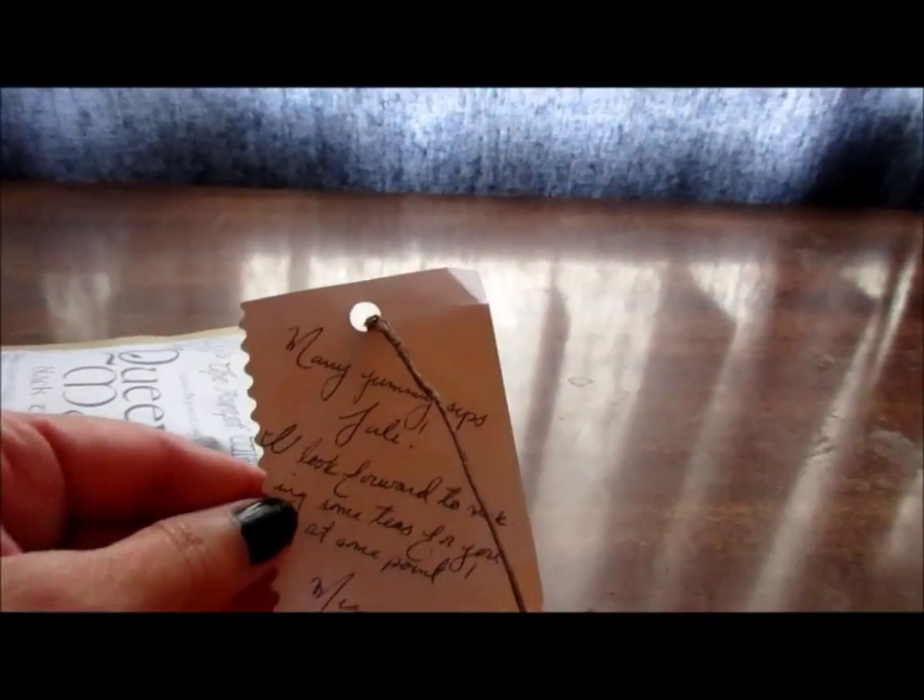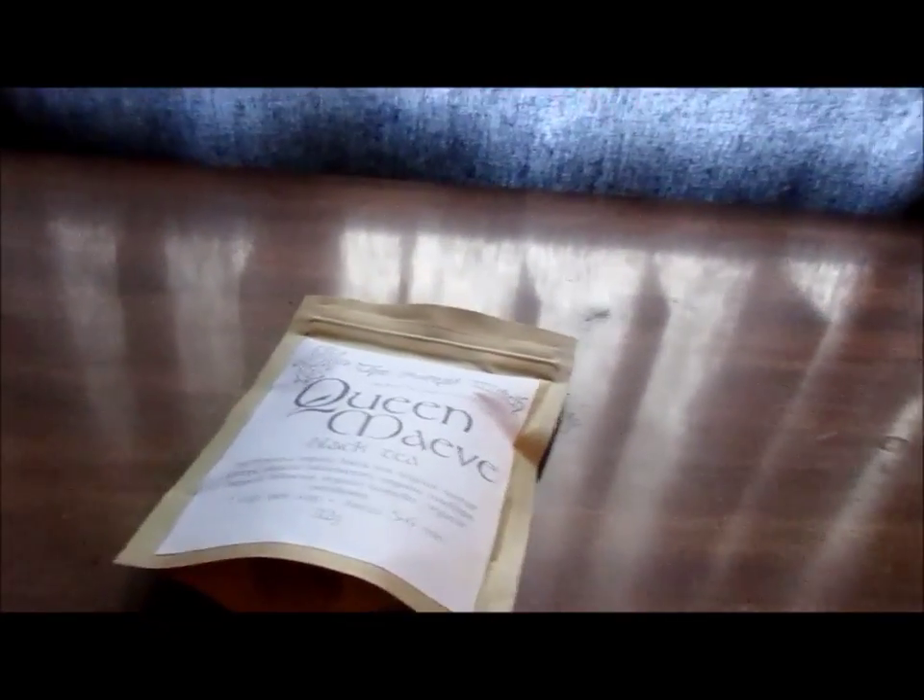This is what it looks like, and she sent a nice little note with it — 'many happy sips,' etc. It's got this neat little organic hemp string that she ties to it. I really liked it, I thought it was kind of cool.